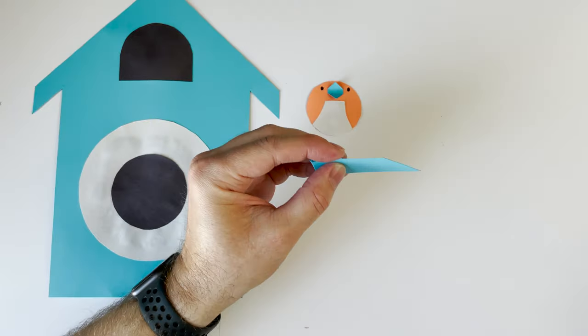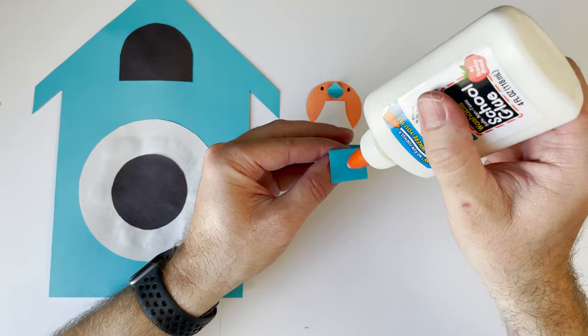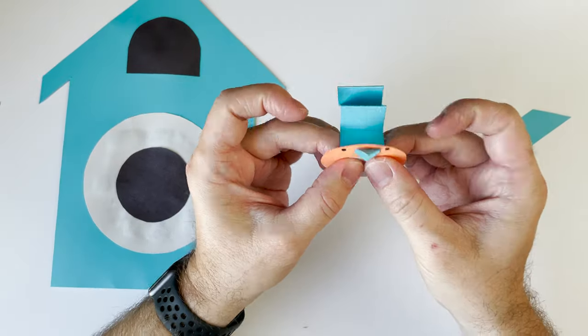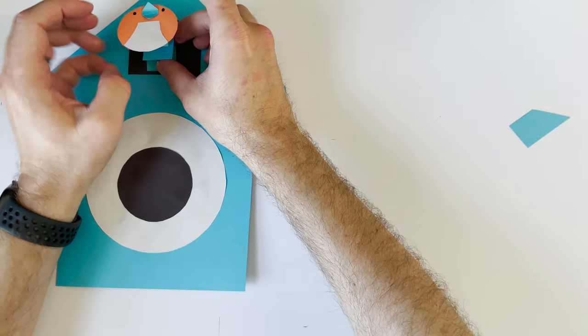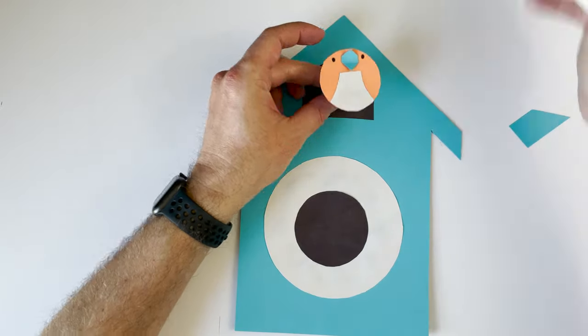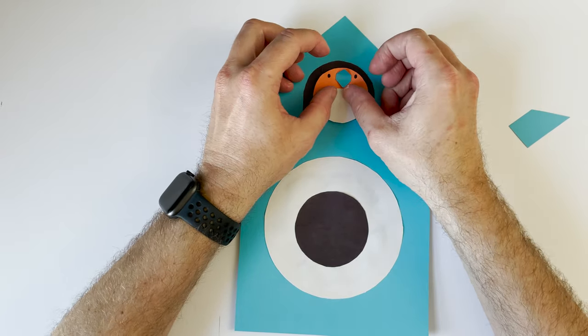Next I'm taking a scrap piece of paper and doing an accordion fold. This is what is going to make our cuckoo bird look like he's coming out of the cuckoo clock. I'm going to glue one end to the cuckoo bird and the other end to the place where our cuckoo bird comes out — usually towards the top of the clock in the middle. Doesn't that look great?